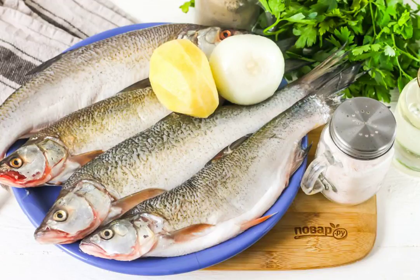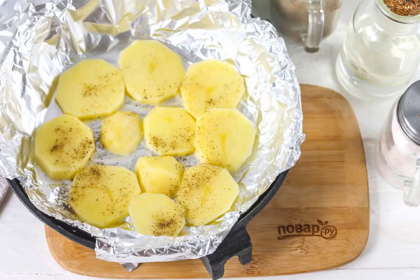Peel the vegetables and rinse them. Cut the potatoes into small circles. Put the foil in the mold and lubricate it with vegetable oil. Put potato slices on the foil — the vegetables act as a cushion so the skin of the carcasses does not stick, placing them on top and bottom. Season the sliced potatoes with salt and pepper.